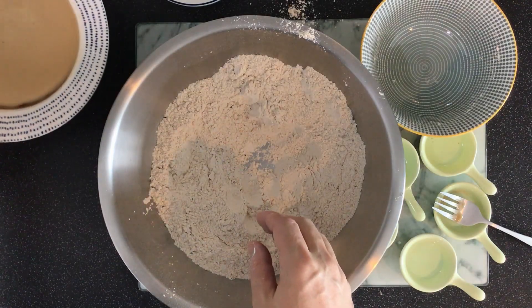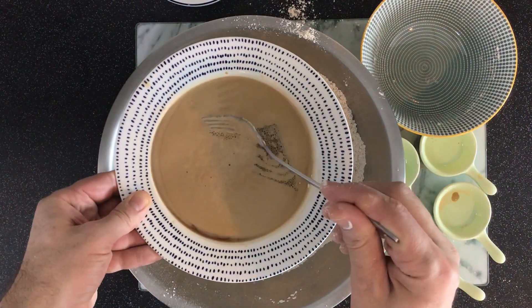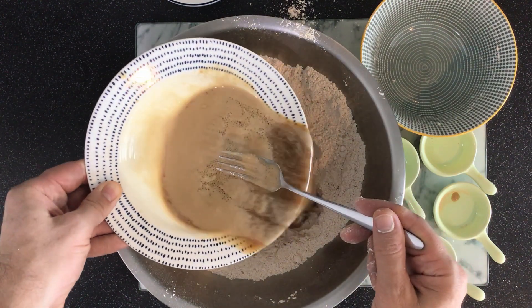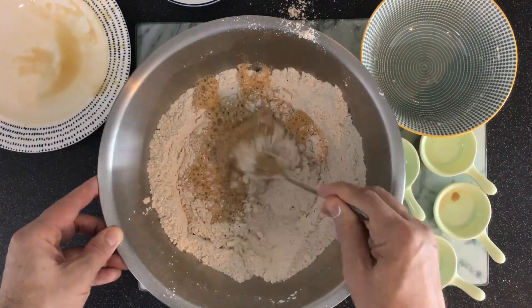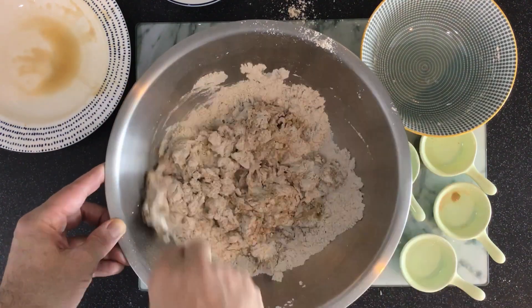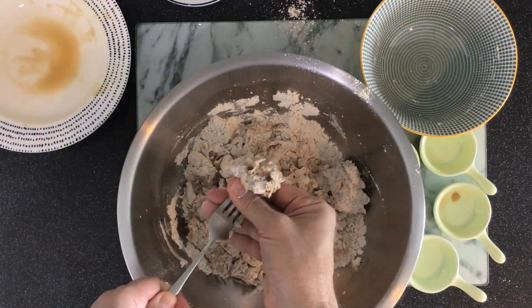You can see my yeast mixture has been sitting for about five minutes — look at the foam. That foam means that your yeast is active and ready to go, and it's gonna make this dough rise really well. With that in there, I just used the fork to incorporate the water into the dough, just enough so that I can grab it with my hands, because you don't want to stick your hands right in the water.